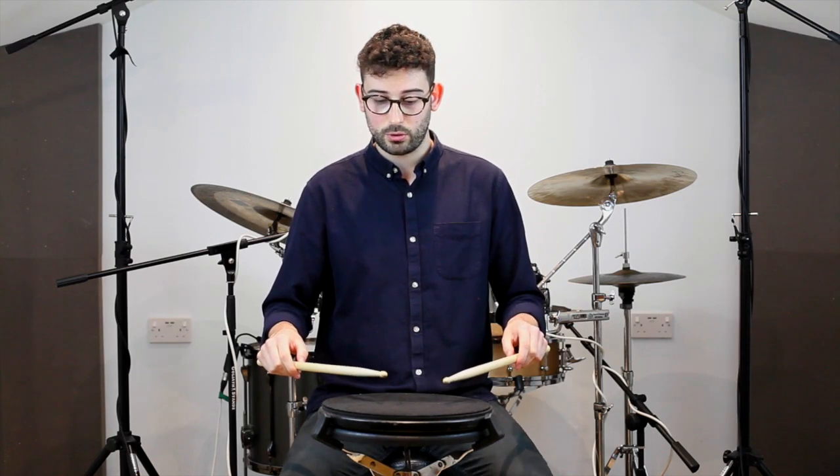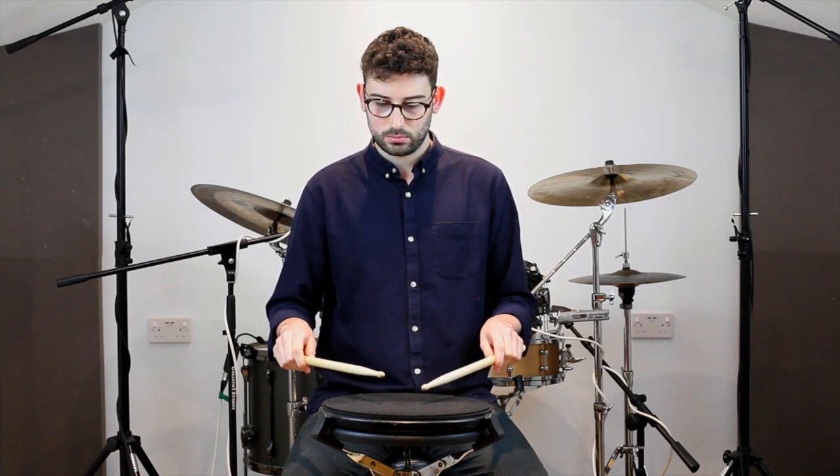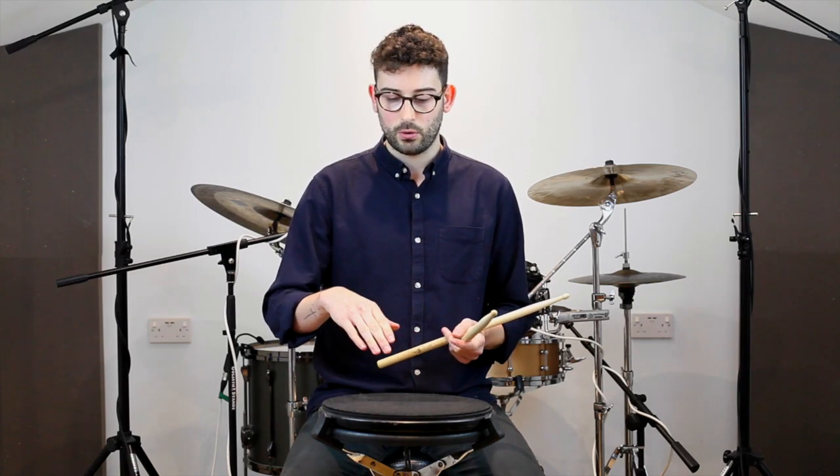The third note is a tap. We're already down on the pad for a quiet note — so a tap is start low, end low. These are for ghost notes that are followed by another ghost note.